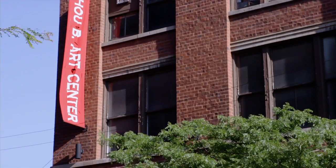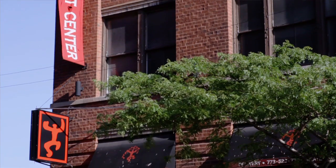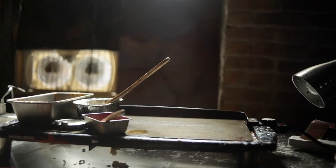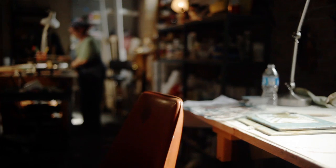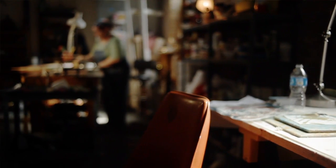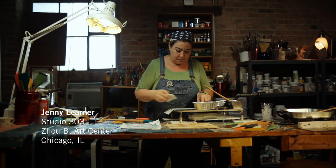Welcome to the Joby Art Center. I'm Jenny Lerner in Studio 303 and this is my art studio where I work full-time and I also teach here. I teach workshops in encaustic painting, oils, watercolors, and the decorative arts.